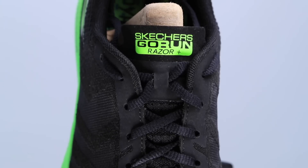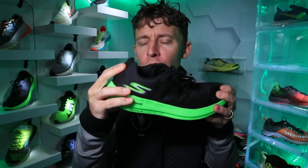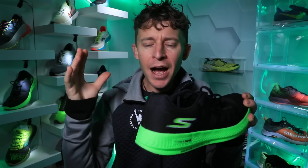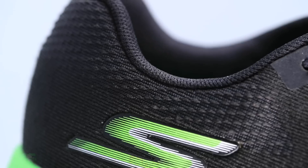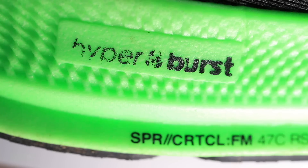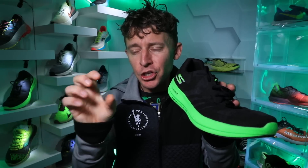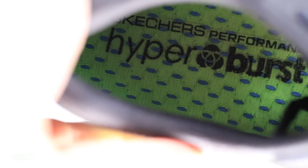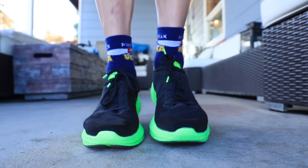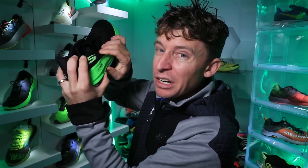Lockdown is absolutely amazing — I love the lockdown. It's not a gusseted tongue though, so Skechers, maybe consider that for the future razor lineup. The heel counter is not incredibly stout but has a little rigidity — middle of the road, not completely loose and not completely stout. For the midsole, it's the Hyperburst midsole foam — Skechers has trademarked this technology where they infuse tiny bubbles using nitrogen and CO2 in the production process to create small cell structures that improve ride and energy return.